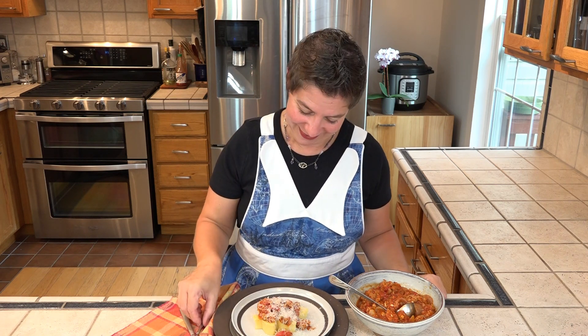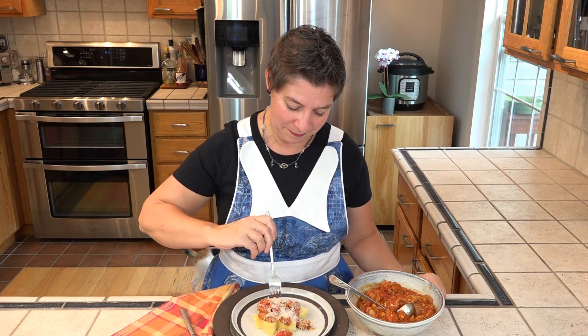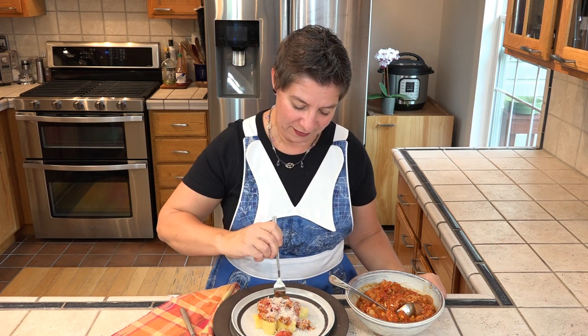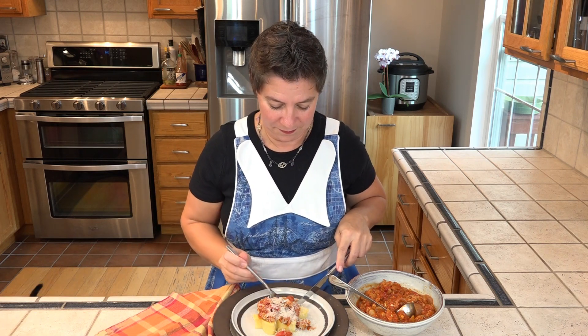I'm getting ready to taste this polenta. I've topped mine with sugo sauce and Italian sausage and onions, which just happens to be the next episode. Oh, this is so creamy. This smells so good. Get a little of everything on here. Wonderful.